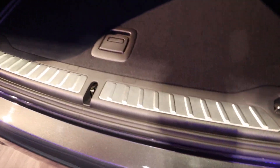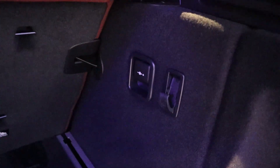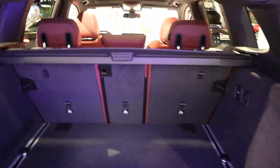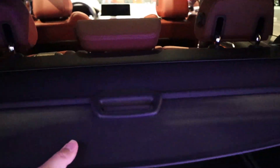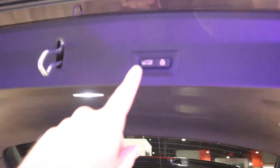Popping open the hatch — storage space is actually really solid. There's metallic trim, a little bit of storage space just underneath, and a 12-volt outlet. Decent from a storage space perspective; I was actually impressed. The X3 doesn't look that massive on the outside, but it's actually pretty spacious in the interior.